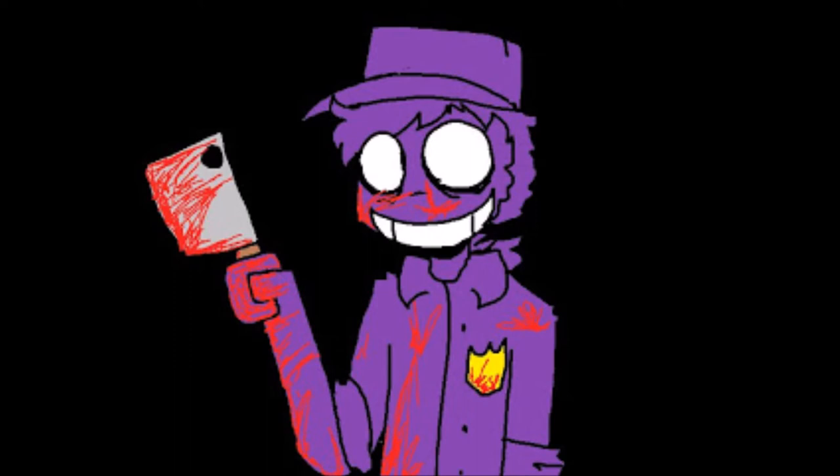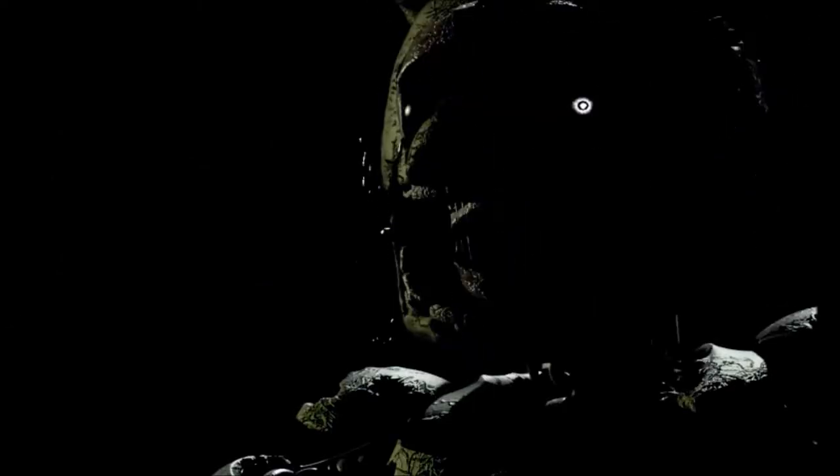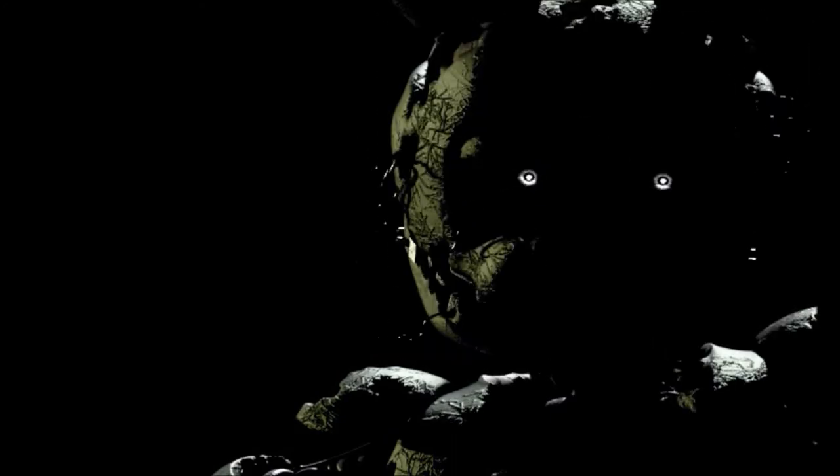As we know from the minigame, Purple Guy was repairing the suit so he could kill more children. But he didn't realize that the five children came back and scared him. And then he put on the suit, and then something very bad happened — the spring locks failed.